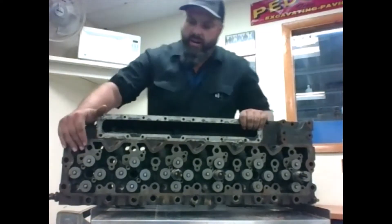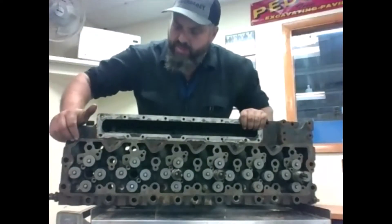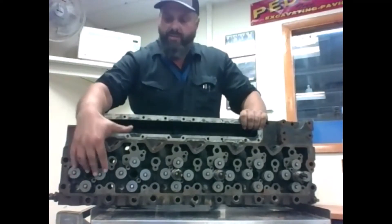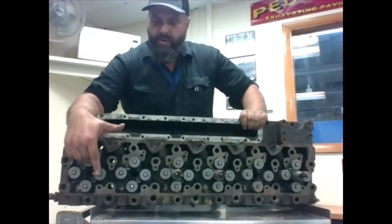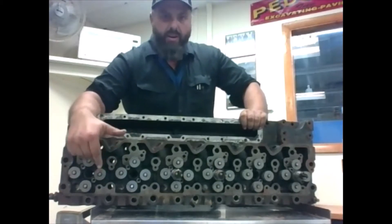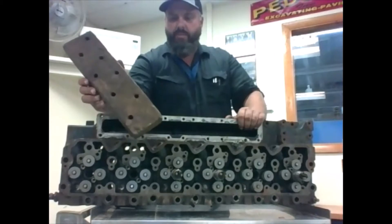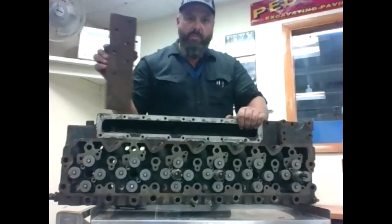This one has two intake and two exhaust valves for each cylinder. It's very important that you keep track of which valve came out of which cylinder and which spot. You definitely don't want to mix up the intake and exhaust, but you also don't want to mix up the two intake valves. Always mark everything carefully. We have pieces of wood with different holes drilled in it so you can keep track of everything as you take it apart. Always put the same part back in the hole you brought it out of.